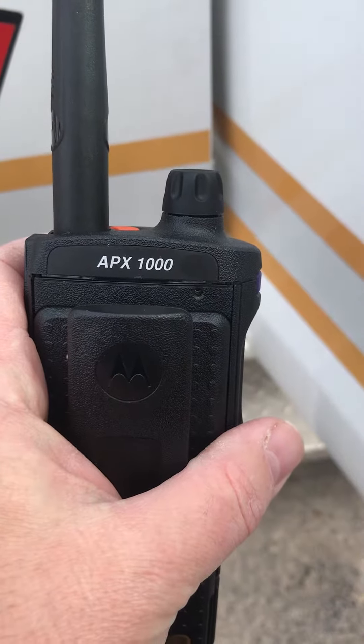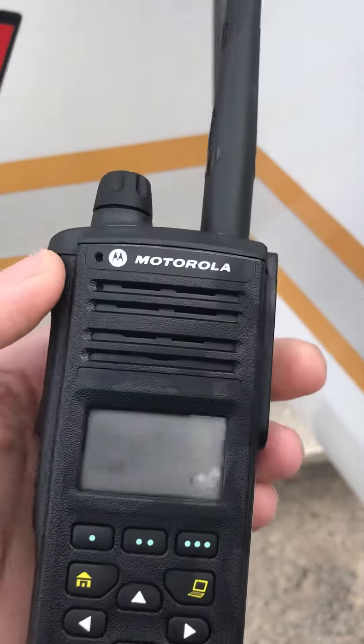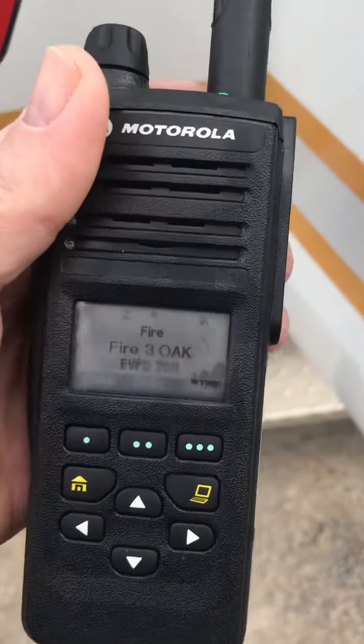This is the new APX-1000. The Chiefs get these radios. You turn it on by pressing down the top button, holding it, and it will come on.